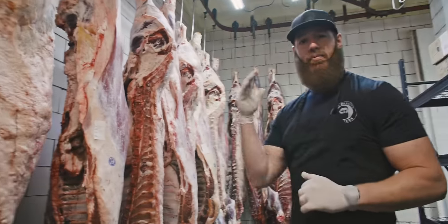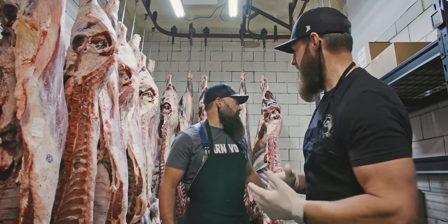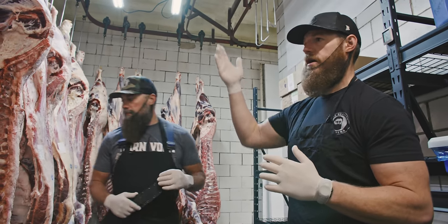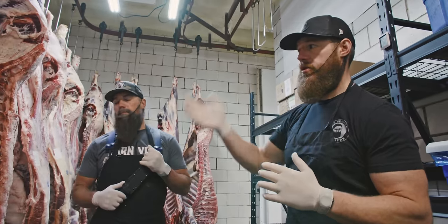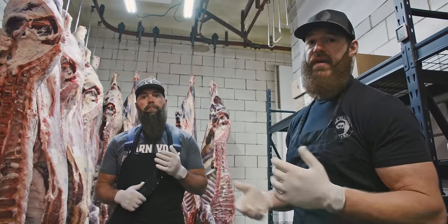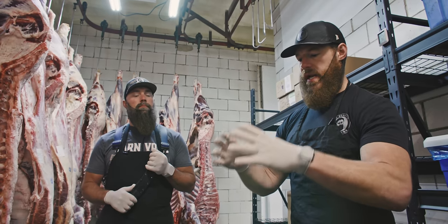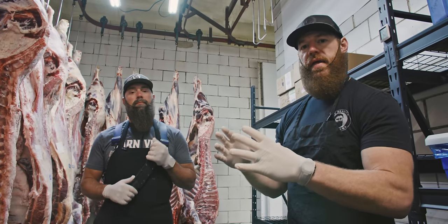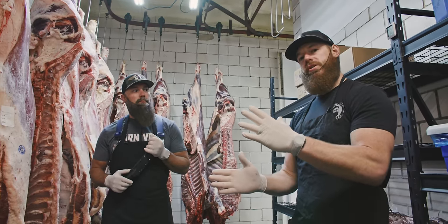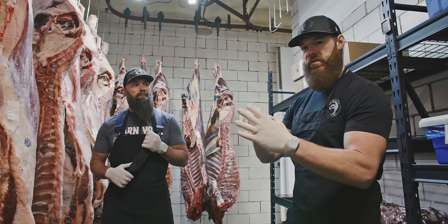The only thing left to do right now is to break down these carcasses and take a look at what the ribeye looks like. In our industry, it's standard to break down a carcass between the 12th and 13th rib, or in the bison's case between the 13th and 14th rib because they have an extra rib. When we break that carcass down, you get a great look at the ribeye area — that's a snapshot of how much back fat it has, which tells you your yield, and also a snapshot of the intermuscular fat and marbling.